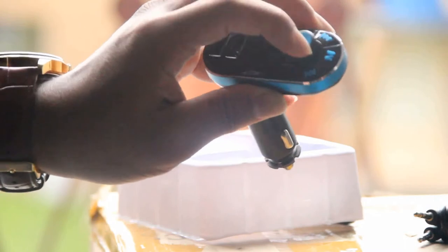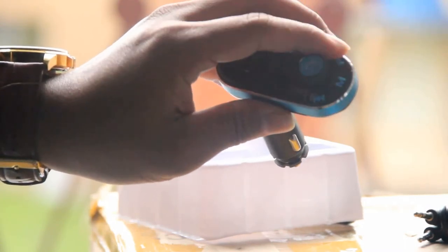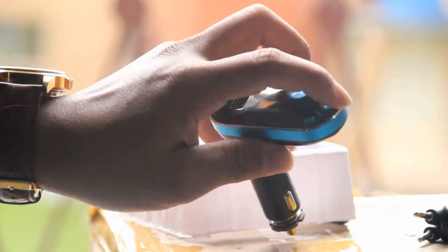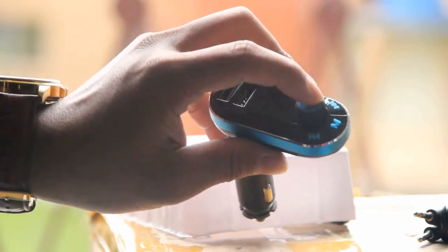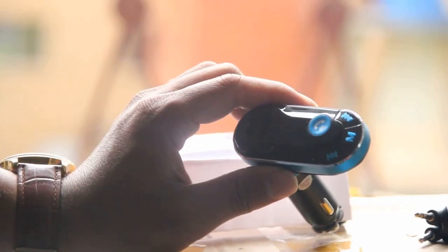It has three functions. One button is to forward or backward the music you're playing from your mobile phone or radio. Another button is for the mobile function, and one button is to dial or answer any call directly from this device.